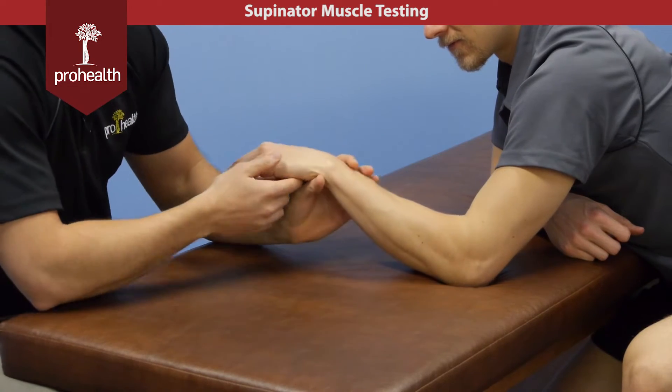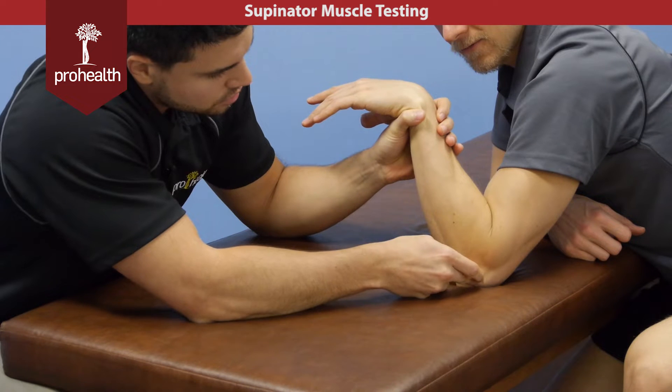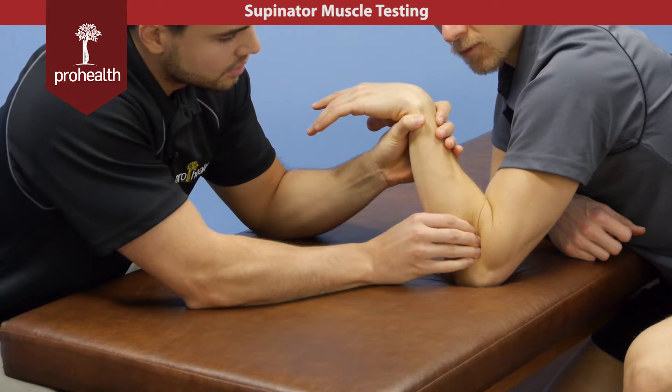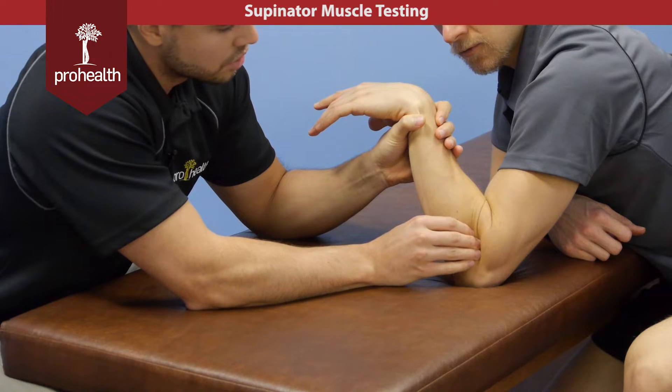To trace it a little bit better, we'll bring him up almost into test position for the muscle test. What you have to do is slide and get all this soft tissue out of the way and get right snug up against the radius to do a palpation on it.